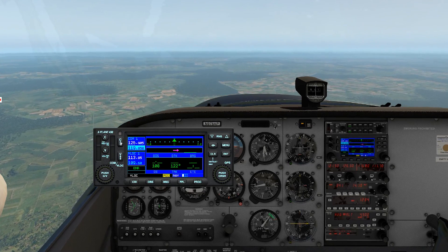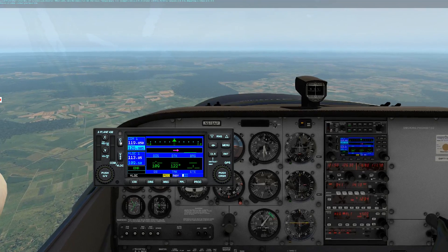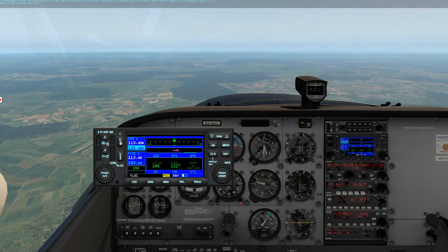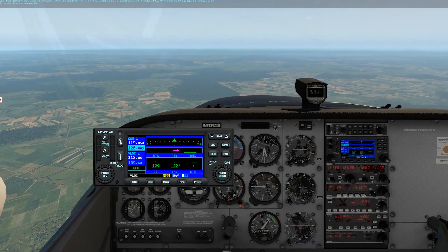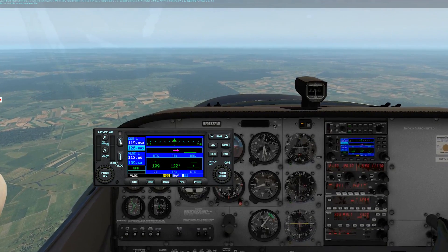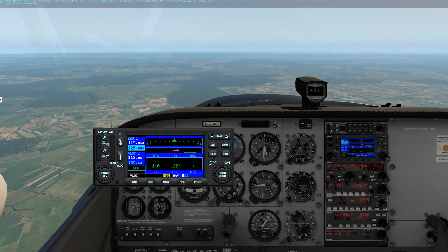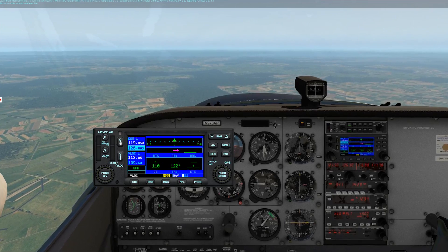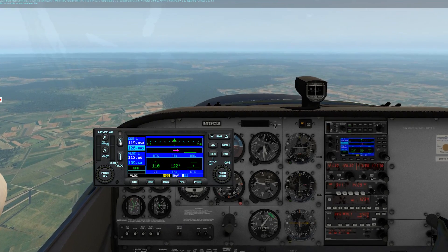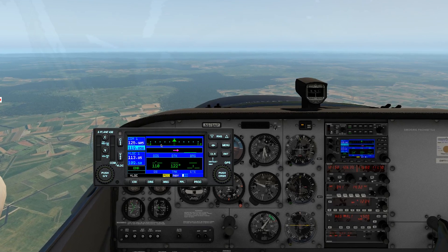The flip-flop key — the C with the arrows — flips the standby into the active frequency. There's our ATIS: 1800 Zulu weather, wind calm, visibility more than 10, sky clear, temperature 13, dewpoint minus 10, altimeter 2992, arriving runway 20-33, departing runway 20-33. So that's our COM.